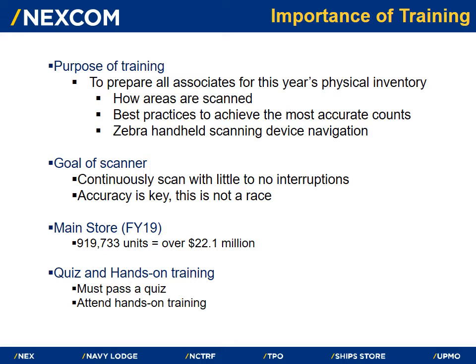Last year our main store accounted for 919,733 units of merchandise, equating to over 22.1 million dollars. Upon completion of this video, you must pass a quiz as well as attend a hands-on training with our RAMS department.